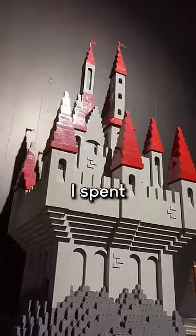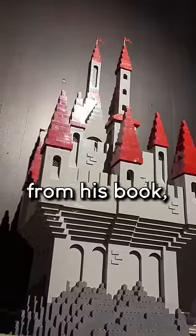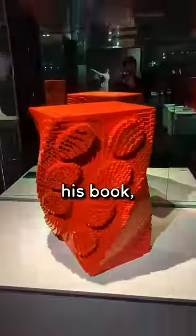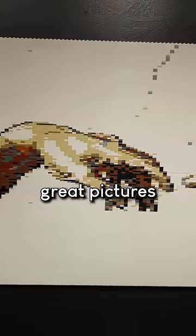When I first became a Master Model Builder, I spent a lot of time studying Sawaya's builds from his book, which is also called The Art of the Brick. The Art of the Brick tours from city to city, but if it's not near you, check out his book, The Art of the Brick, which has a lot of great pictures and info about many of the builds in the show.